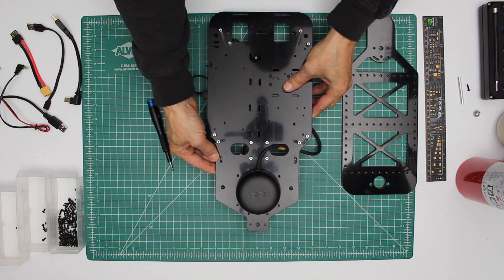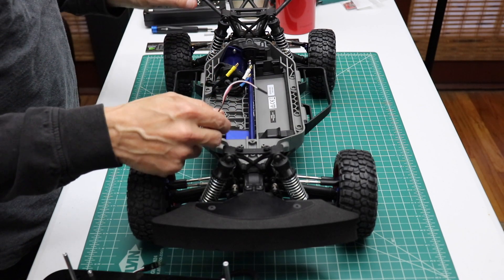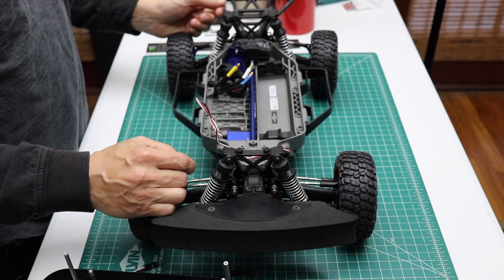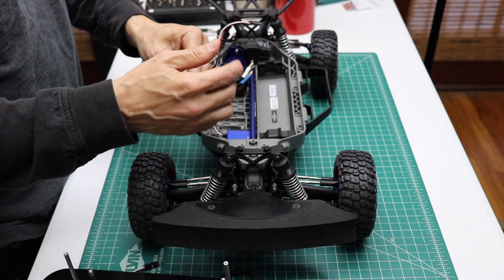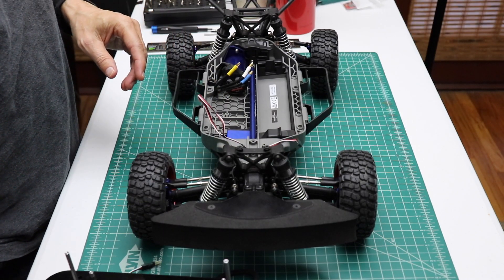Now we're ready to install the platform onto the car chassis. Here's our car chassis we put together in a previous episode. There are two electrical connections we need to make: one is to connect the ESC to the motor wires, the other is to connect the ESC to the steering servo. Let's do that first.